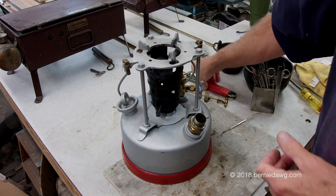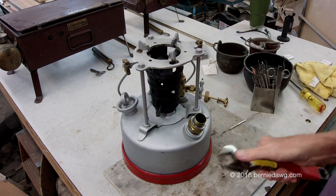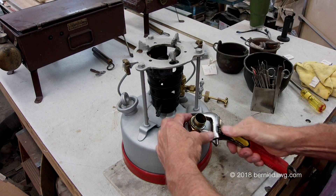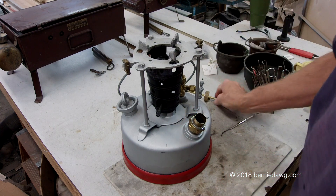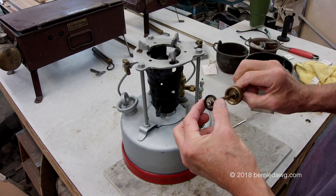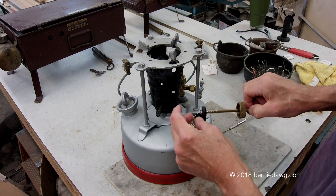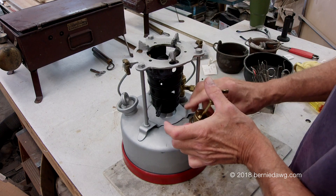This goes back in here and screw that down — a big adjustable crescent will handle it. Now your pump cup: you need to soak it in oil if you haven't already. If it's dried out, soak it in oil, and then that goes on there.